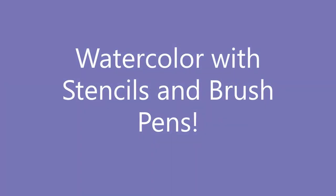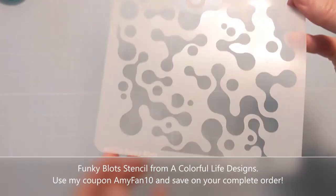Hi everyone, today I'm going to watercolor with some stencils and water brush pens. So let's jump right in.